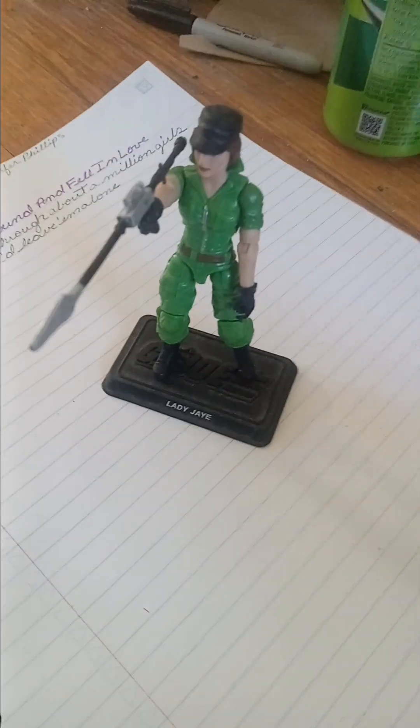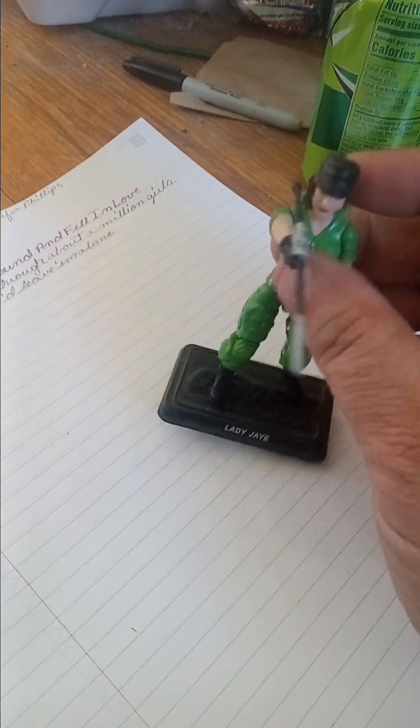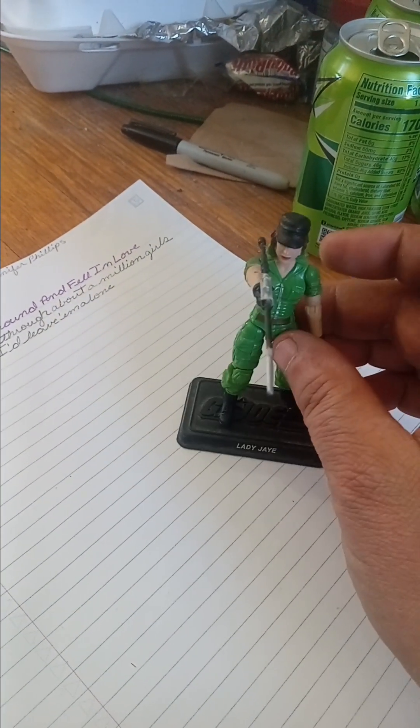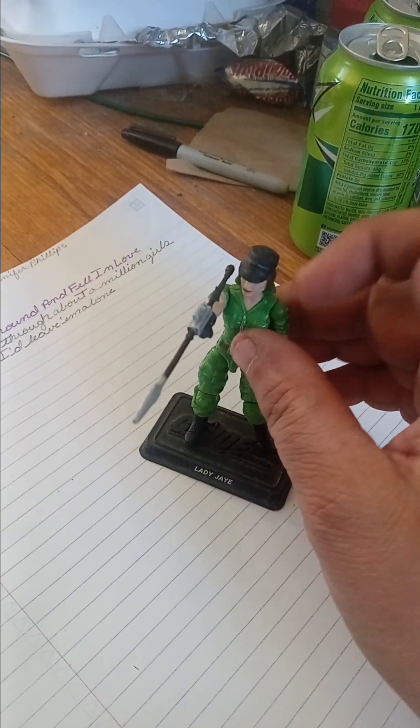So let's go ahead and look at her all geared up. Here's Lady J in her full battle gear — well, except for the web gear, because I don't like to display her with it. Here she is holding her Power Javelin, ready to javel some Cobras.